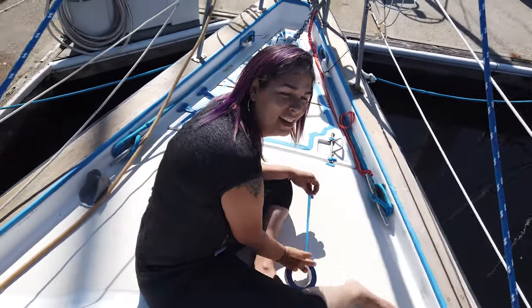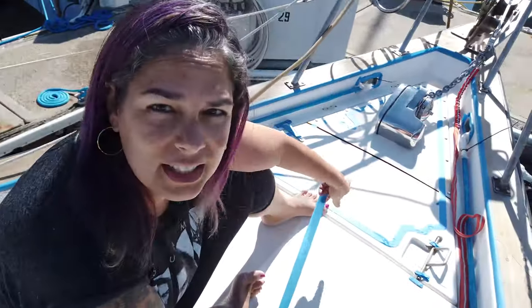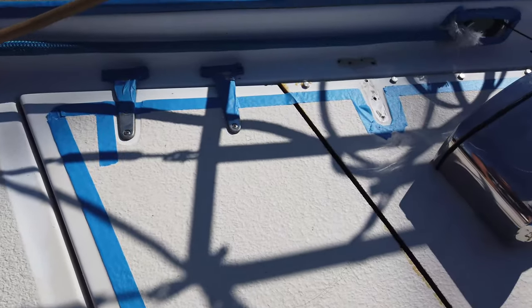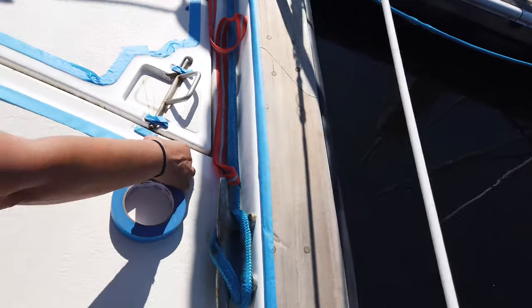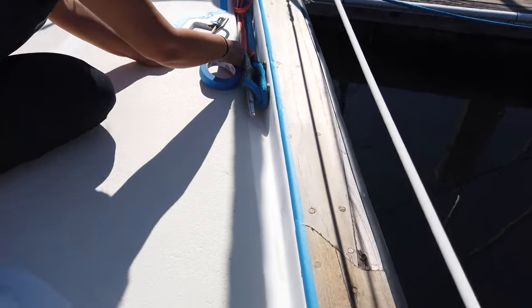Hey, what are you doing? I am taping around everything that I don't want gel coat on, so I'm taping around the non-skid because we're only painting the areas in between. Nice job — thanks! This teak turned out amazing. Well, it's not amazing yet, but compared to what it was — yeah, compared to what it was, it is amazing.